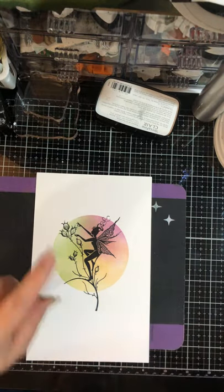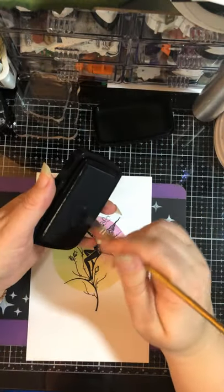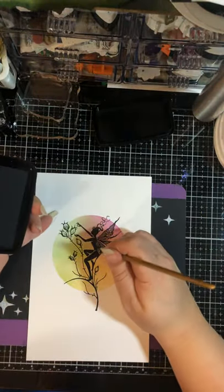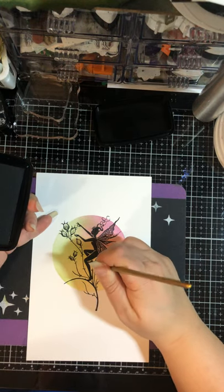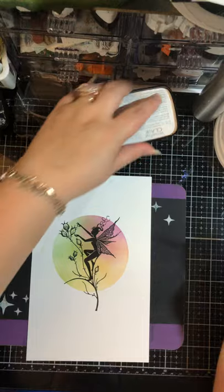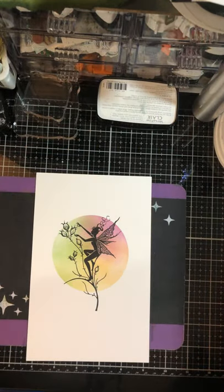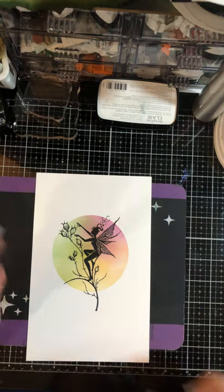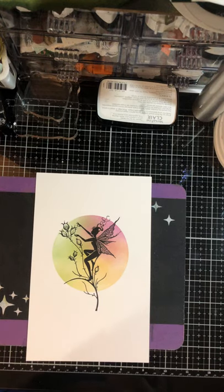I did re-ink it enough, but if I hadn't, what I can do is come in with a paintbrush, touch it on my ink pad, and just paint in any areas that don't meet my standards. Super simple to do. So all we've used is four ink pads. Now let's go ahead and color this in.